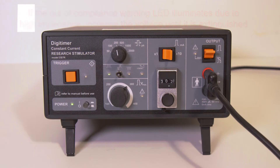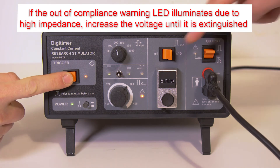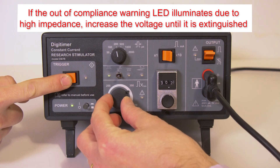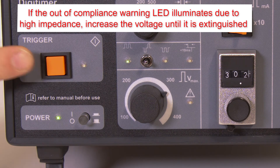When stimulating at higher currents or through high resistance electrodes, the amber out of compliance warning LED may illuminate, indicating that the requested current could not be delivered. Increasing the voltage should restore the current to the correct level and extinguish this LED.